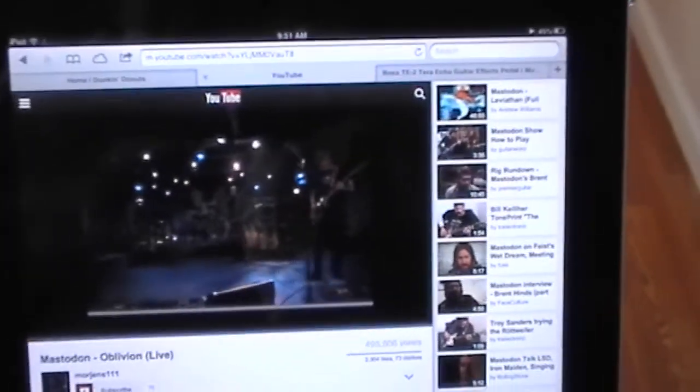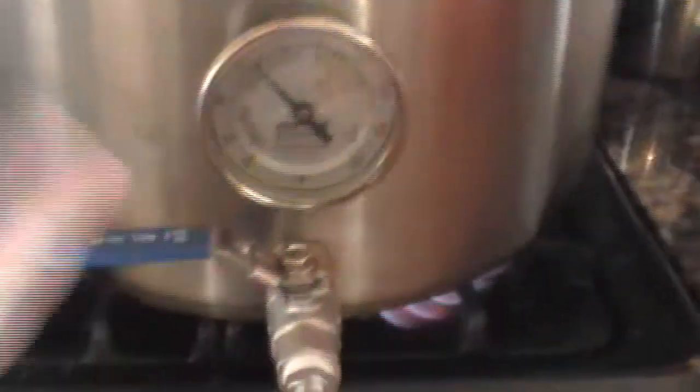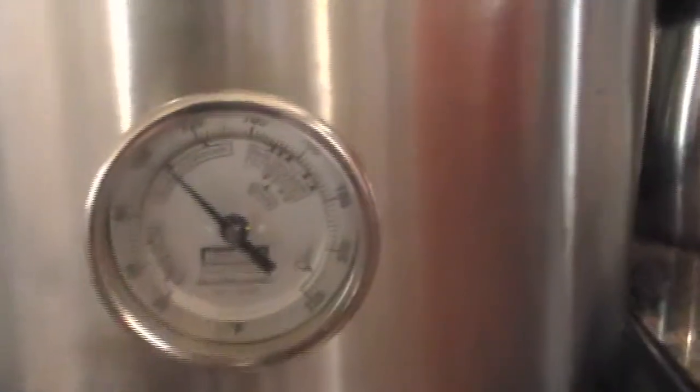That's right ladies and gentlemen, we are starting the process. Popcorn beer, heavy metal, and more grains. Draining out the mash tun right now, and here is just sanitizing solution. Getting my mash water up to temp — we are at 100. We are getting ready to roll. See you guys in a little bit.